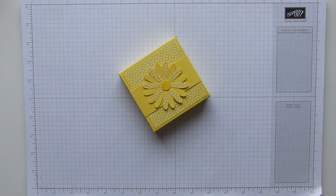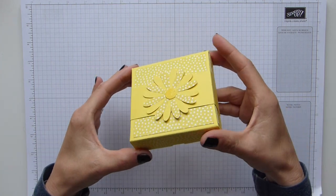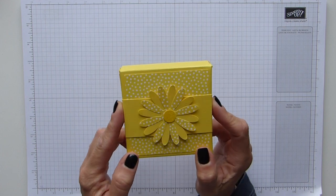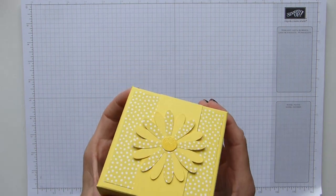Hi everybody, it's Sally from Sally Stampers. Thank you for joining me today. I'm bringing you this lovely summery cute project using the beautiful Pineapple Punch, which is one of our new ink colours.